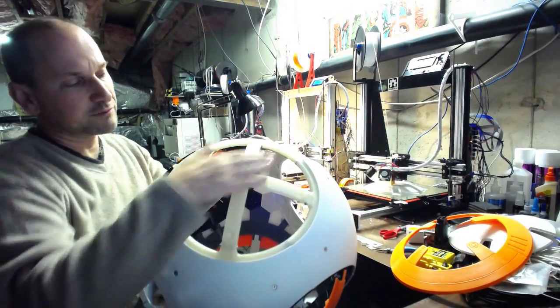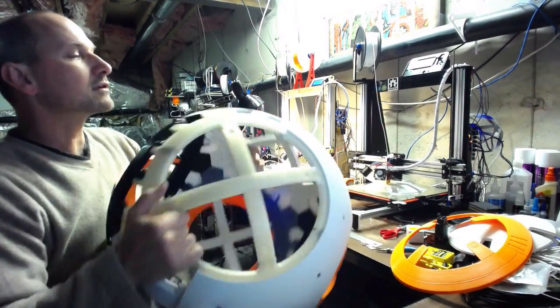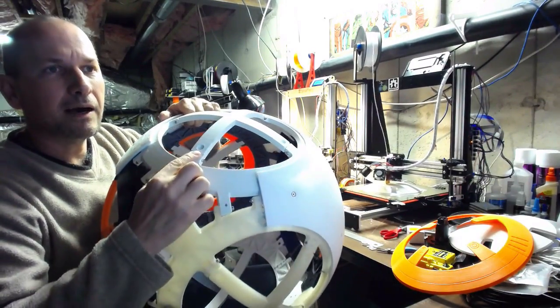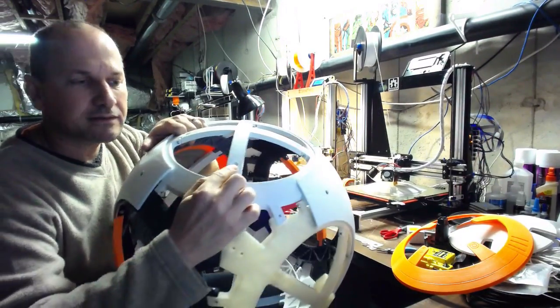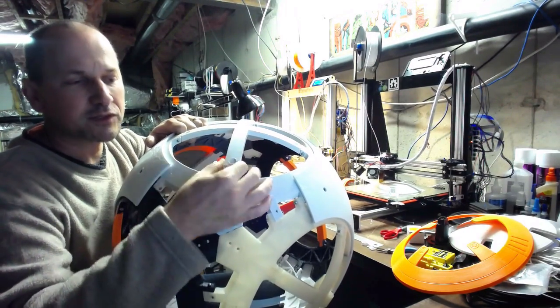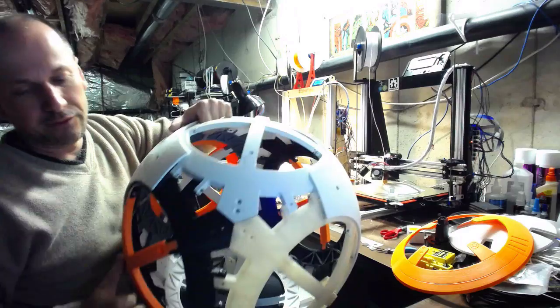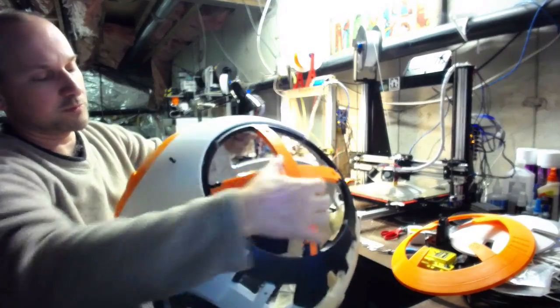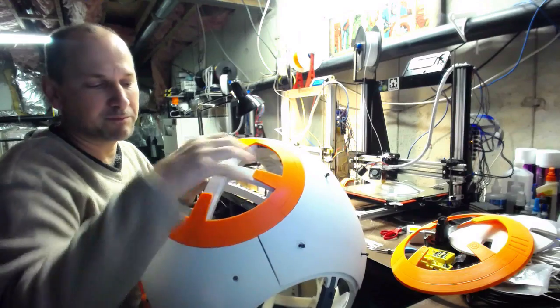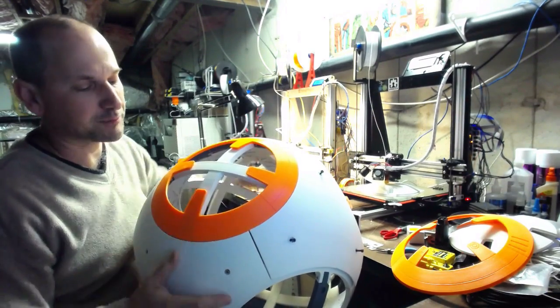Another cool thing about the ribs: if you look closely, there's a little inset where you can put a little washer and a magnet on top to glue them in place. This way, if you want to put magnets in your panels and have them mount that way, rather than locking them in place with screws, you have that option.